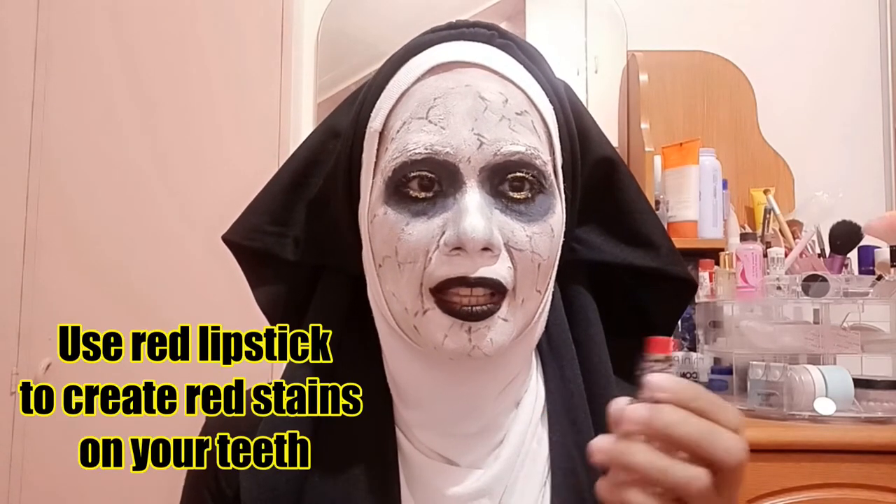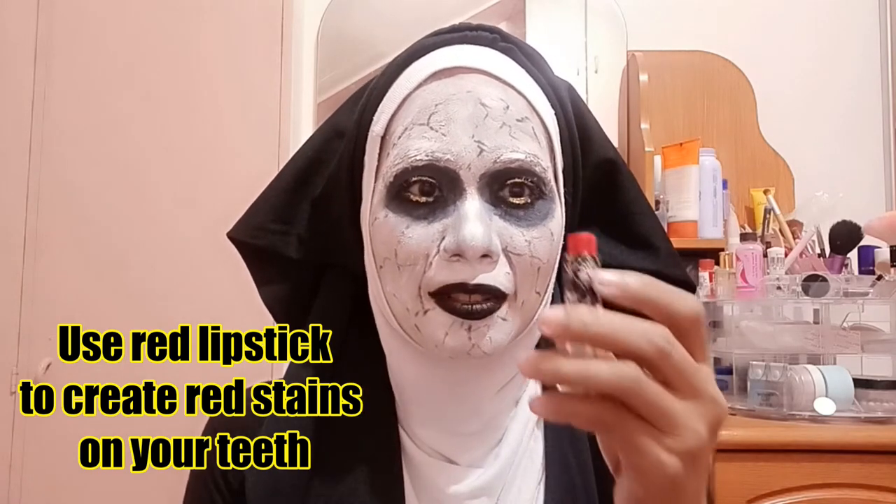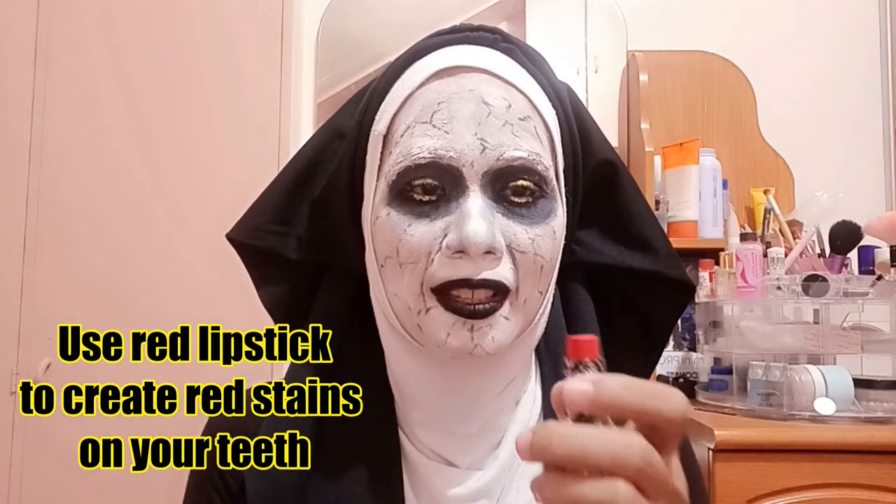Now for the teeth, I need to place some sort of red here, so I'm going to use my red lipstick for that.